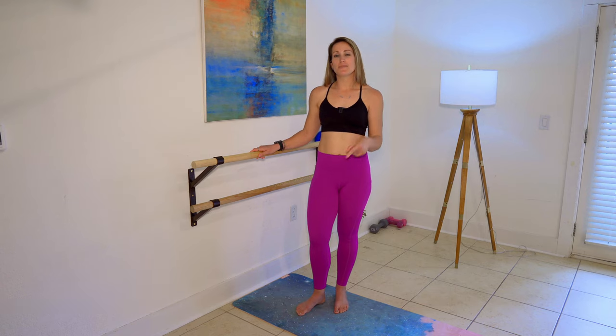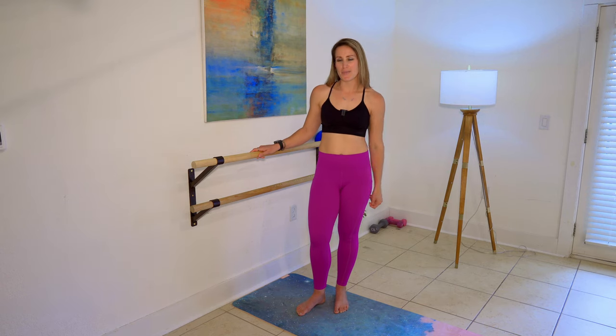Hey everybody. In this video I'm going to walk you through setup for arabesque position at the bar. This is a standing seat posture, and I'm going to walk you through some of my favorite variations using it, as well as give you some tips so you can really make the most of your at-home bar workouts.